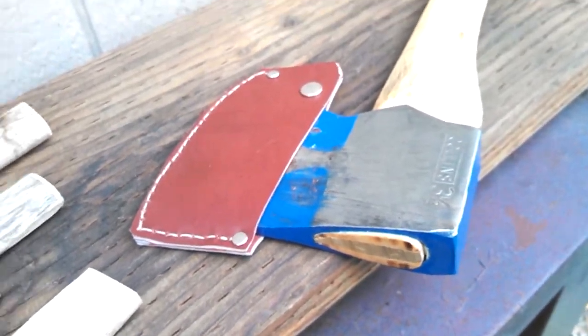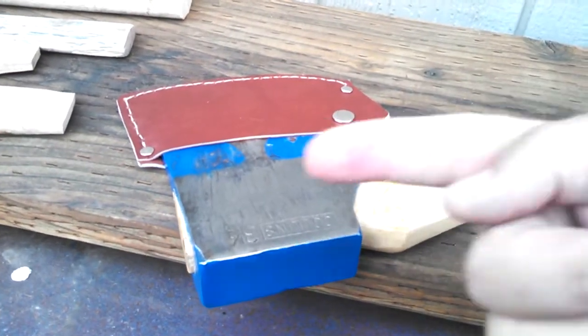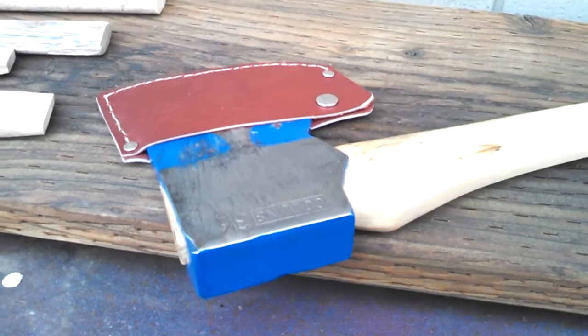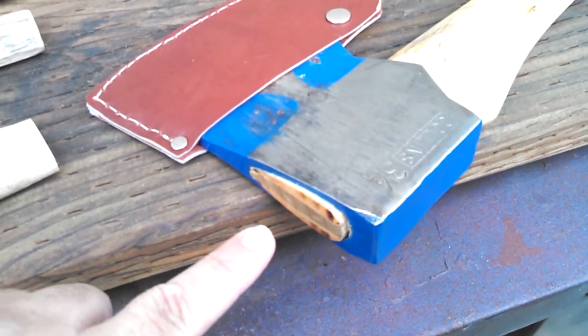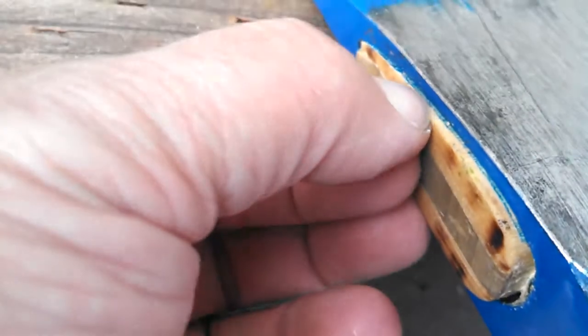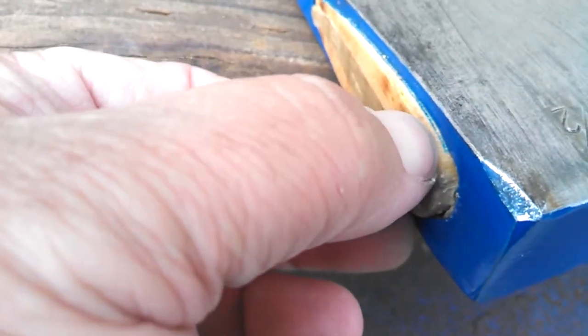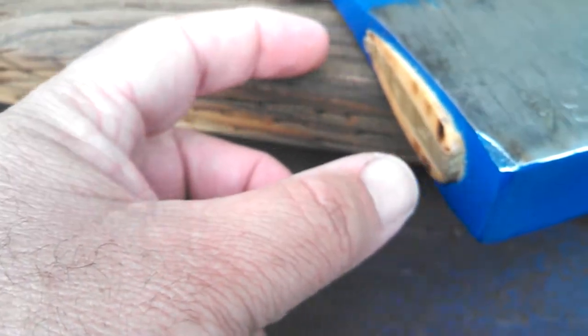If you seat a handle back through a head, you're going to have to push the wedge back into the eye in the opposite direction. For instance, I've pushed this handle a little over a sixteenth of an inch back out through the head, so I'm going to have to re-seat this wood wedge a little bit — because by pushing the handle this way, you're essentially lifting the wedge and pulling its mechanical function out of the eye again.